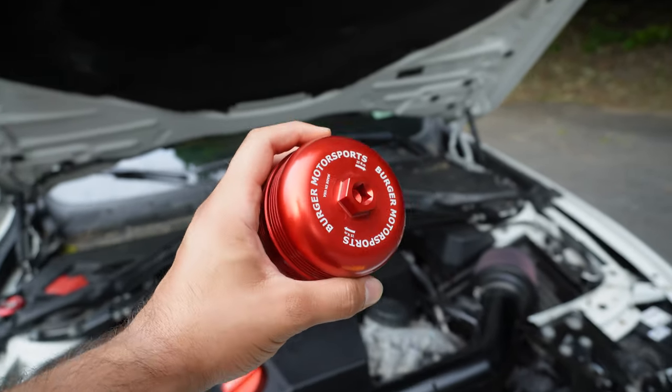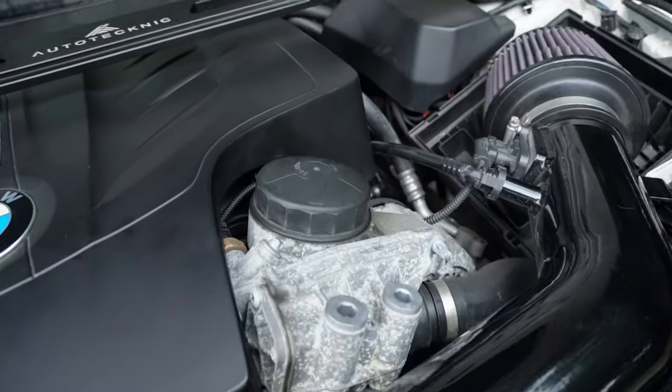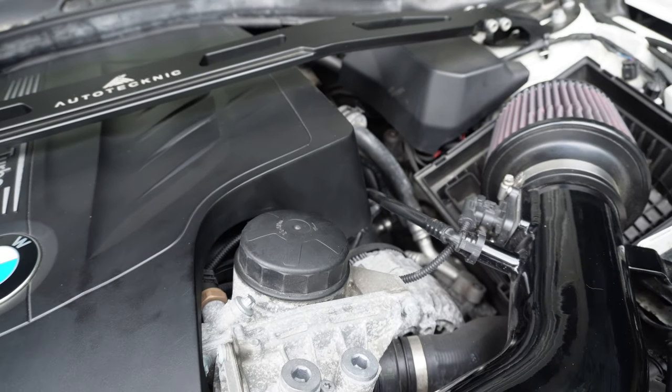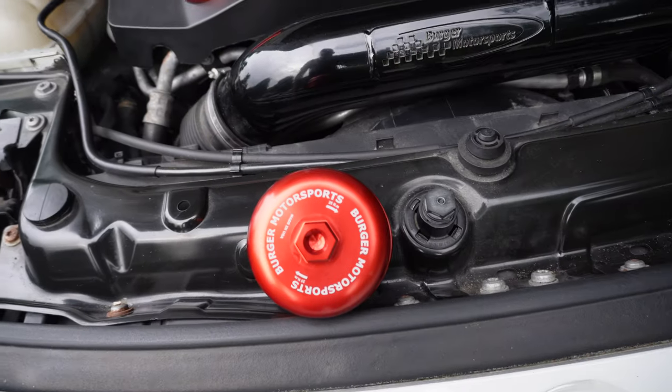Although I'll no longer need this tool for this car since I'm putting the updated housing on, I do need it to take the old one off and for working on other people's cars. Anyway, let's go ahead and start installing the new oil filter housing. We have to take off the old one first using the BMS tool. Just make sure you have some paper towels so it doesn't leak oil everywhere. Once this piece is removed, we can start transferring everything from the old housing to the new one.